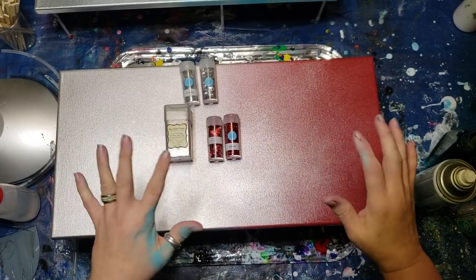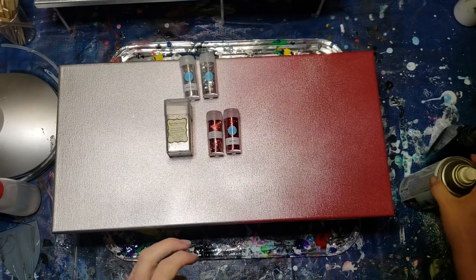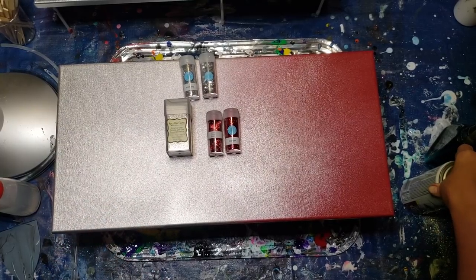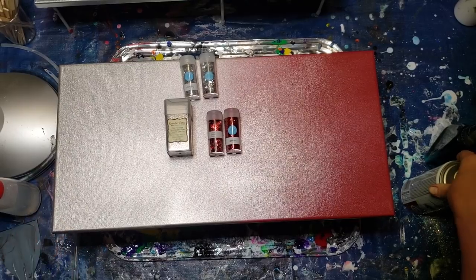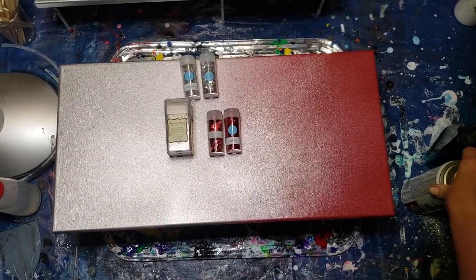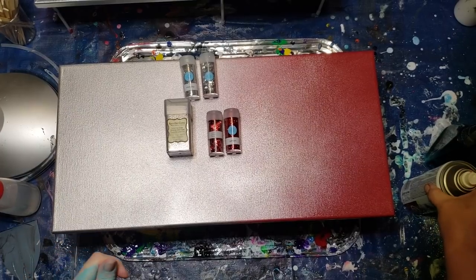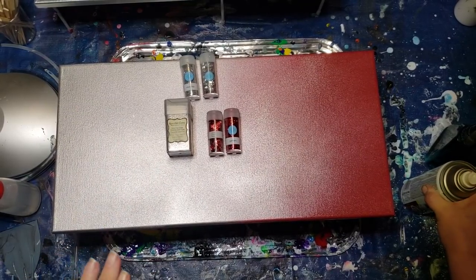Hi everybody, it's Sheri Moulton. I'm going to show you how I did a couple of these new paintings I've been doing with some broken glass, resin, spray paint, and some sparkles. I made a couple before, tried a few videos, and I thought I'd come back because these ones are colored. I'm just going to show you what I have, then put you on pause for a minute while I mix my resin.